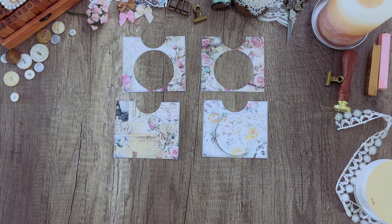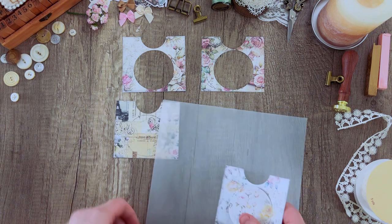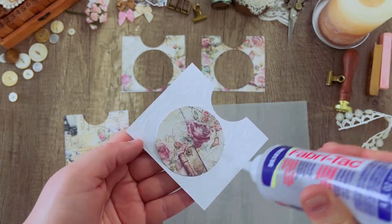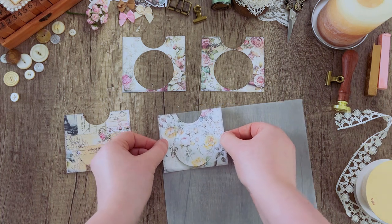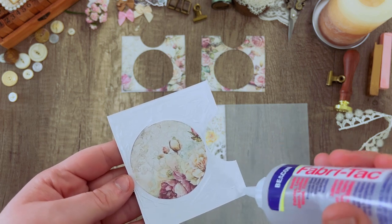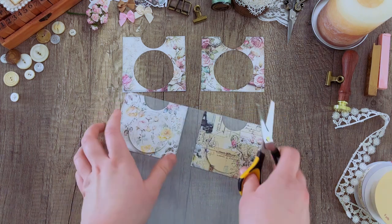Now we can go ahead and get started by adding the vellum. Vellum is a type of paper that is somewhat foggy and see-through — it gets more see-through the closer it is to whatever is touching it. I'm going to add a little bit of fabric tack glue to the pocket, making sure I'm not putting it on the door, just on the surface area around it, and then gluing that straight down to the vellum. Make sure you're not gluing the door down because we need it to open still. Doing the same thing with the other door pocket, then taking some scissors and cutting those out.